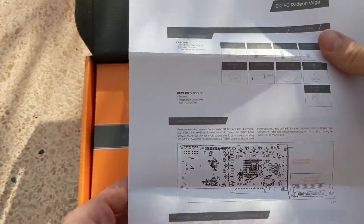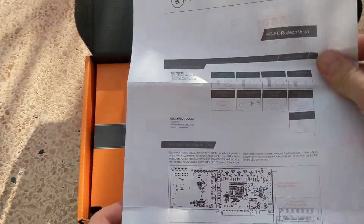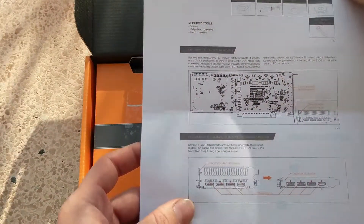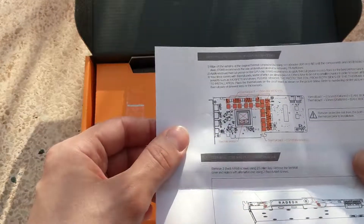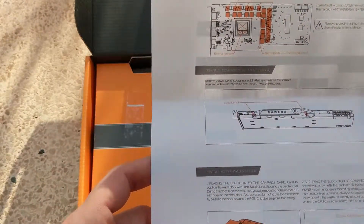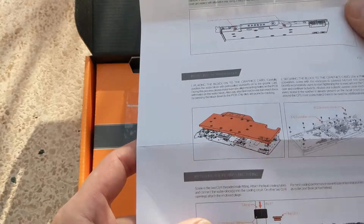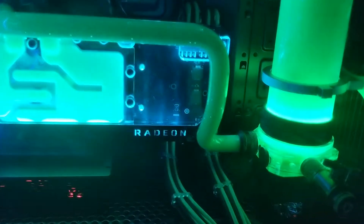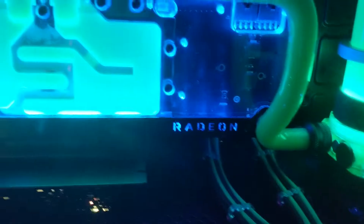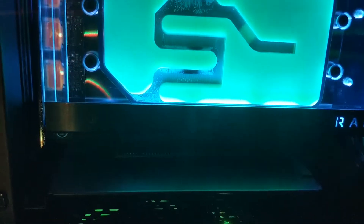The installation is very simple — it's difficult to make something wrong. You do need to be very careful with the thermal paste application on the GPU core and on the HBM RAM, because they are very delicate. We mounted the GPU block on our Vega RX and found that it looks very good.